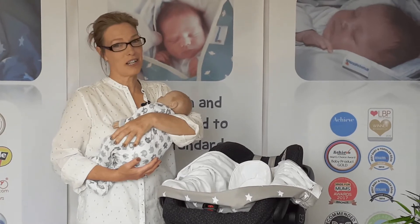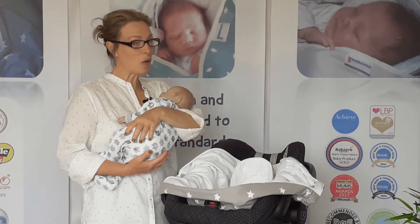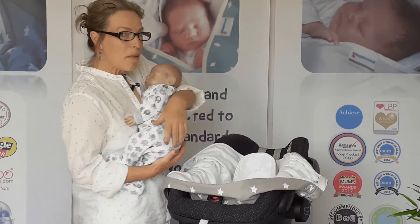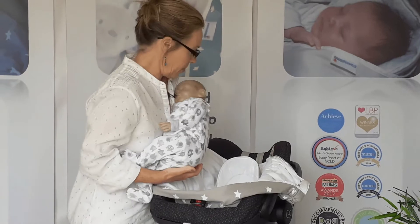Hello, I'm Heidi. I've been a qualified nursery nurse for 30 years. Now as a new parent, it's going to be quite difficult when you're trying to get your baby in and out of a car seat asleep without disturbing them.